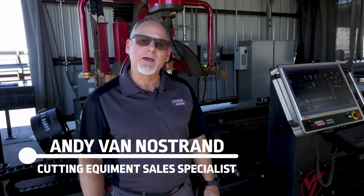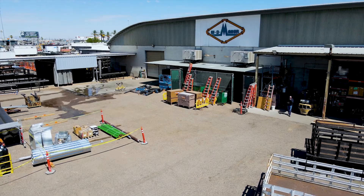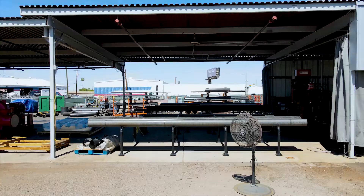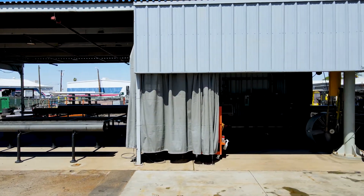Hey, it's Andy Van Nostrom with Lincoln Electric Cutting Systems. Today we're in Phoenix, Arizona at W.D. Mainer Mechanical Contractors, and we're here to talk about and go through the sequence of operations for the Vernon Tool MPM pipe processing system.